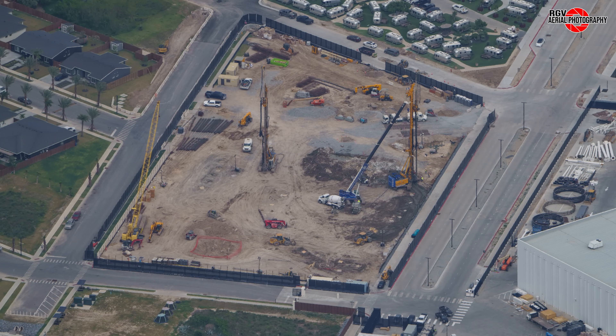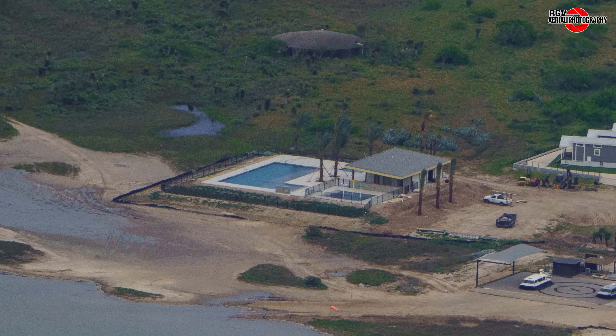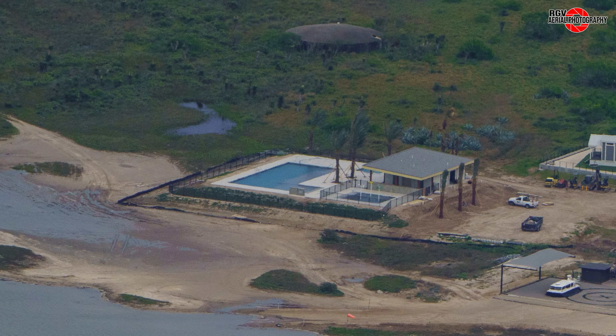Moving on to the multi-storey apartment over at Boca Chica Village, pile drivers are hard at work forming the foundations of the residential building. The test structure seen in past weeks was removed. Three camping tents were put up on the north side of the site. Moving on to the recreation facilities, the pool was filled with water and the water dispenser area was also fully constructed and painted.